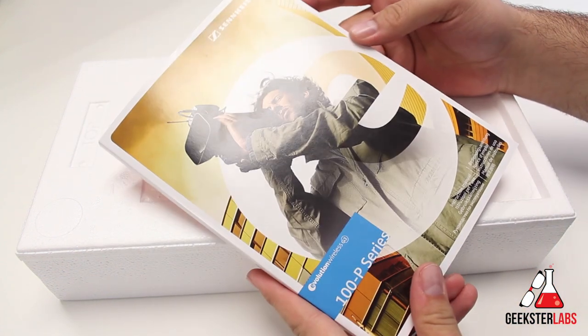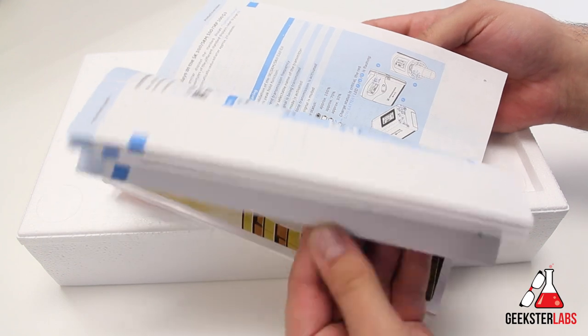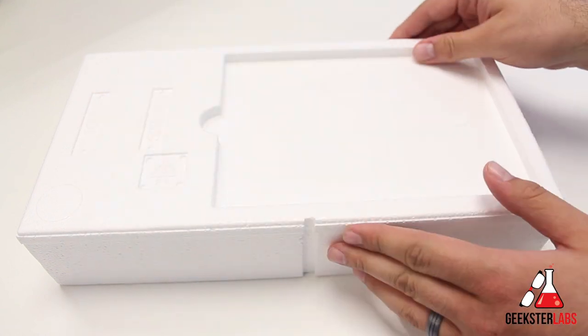So first off, we have the starter guide. This is pretty thick, but it's in a bunch of different languages, so the English section is not very big at all. That's the user guide that comes with it.